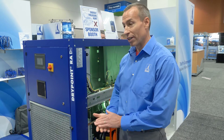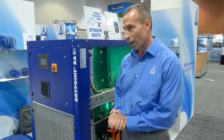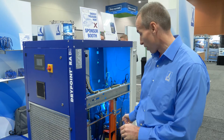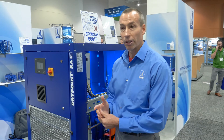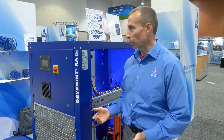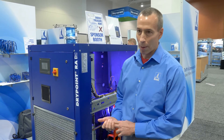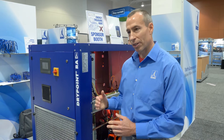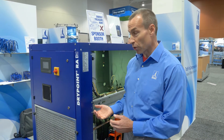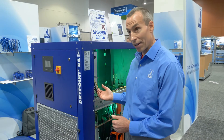It's really a fantastic unit. As I mentioned, it is a variable speed drive unit, so it's meant to save energy. The way we do that is we use two variable speed drives — one is on the refrigeration compressor, which is a scroll-type compressor, and we also use one on the condenser fan. Those two together are able to react to the different heat load that the dryer will see, and when the heat load drops, energy consumption will drop. So instead of consuming the same amount of energy regardless of your compressed air usage, when you use less compressed air, you will use less energy to dry it.